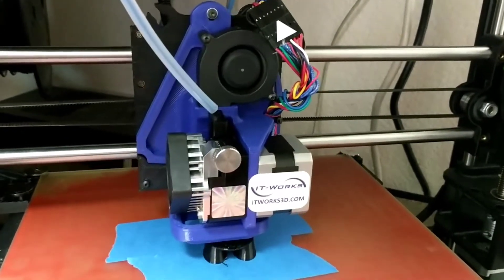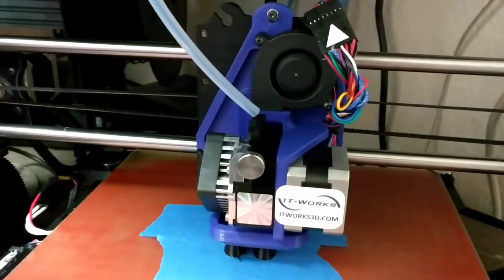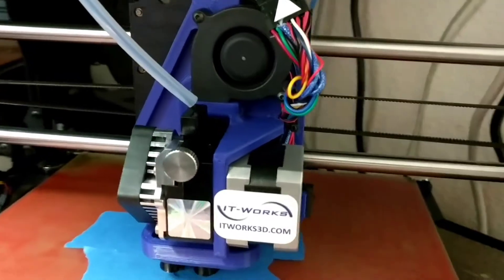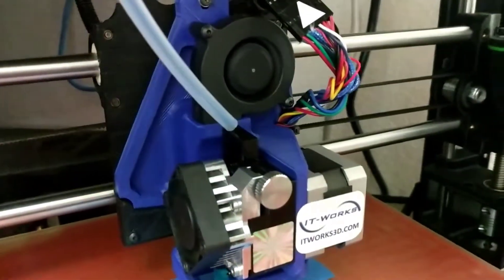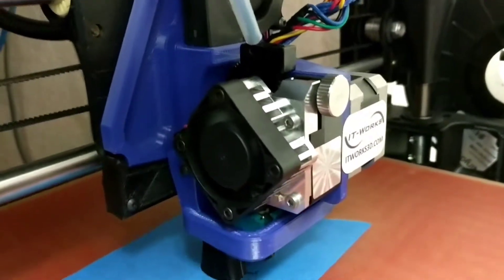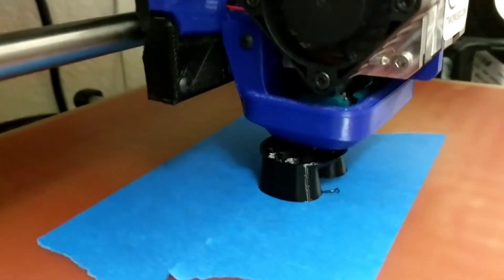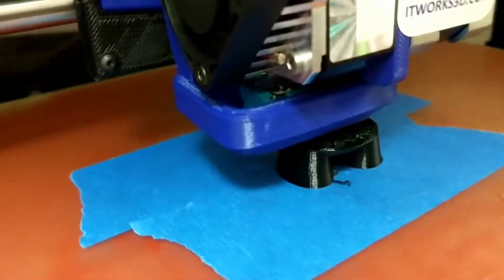Hi, it's Jamie with It Works 3D with a quick preview of our soon-to-be-released 2nd edition Titan Arrow toolhead for Lulzbot Taz. This toolhead lets you print both solid and flexible material in one toolhead without changing, and it's available for both 1.75 and 3mm filament. You can even customize it with wear-resistant internals for printing those abrasive filaments.